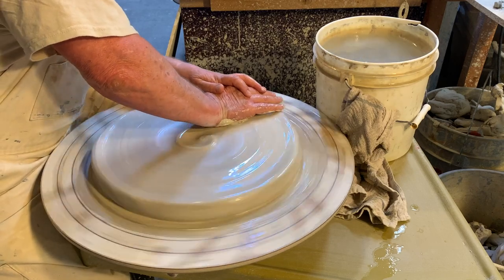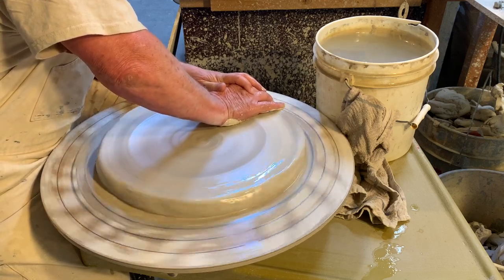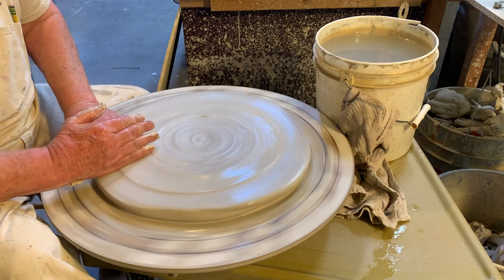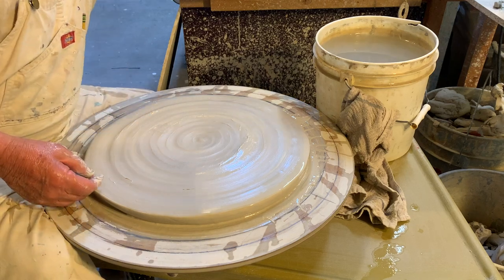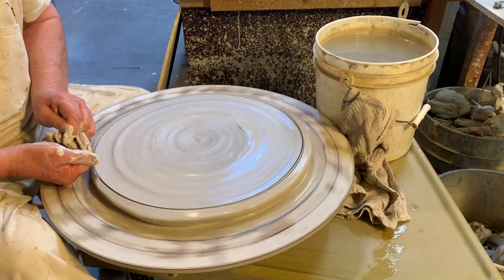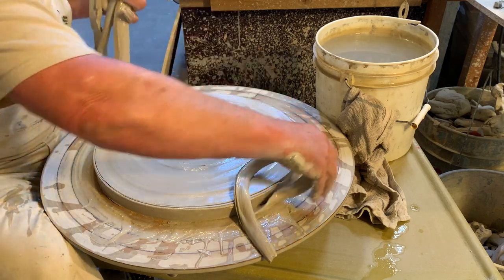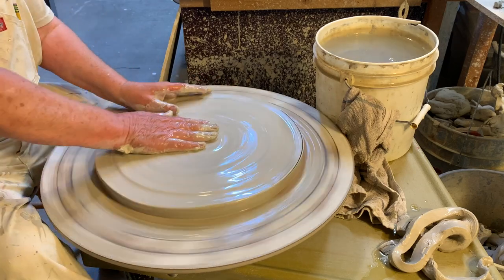Then I push out towards the outside edge. This usually takes quite a few — maybe four, five, six, even as many as eight or nine compressions — as I'm pushing down and pushing out. Now this is about a good time to check to see how far around it got, so simply with a needle tool I'll trim off the edge so that I'll have a more round plate when I get to the end.